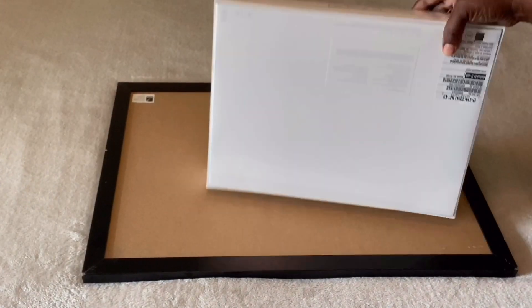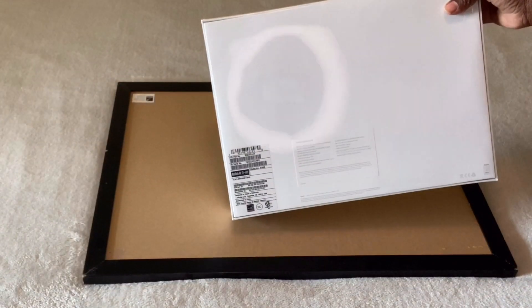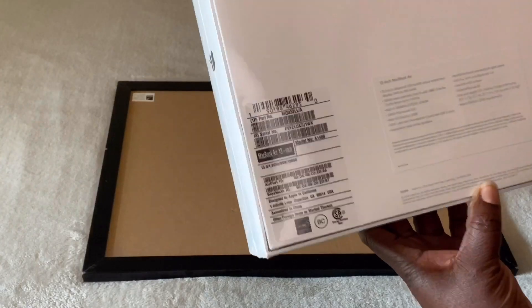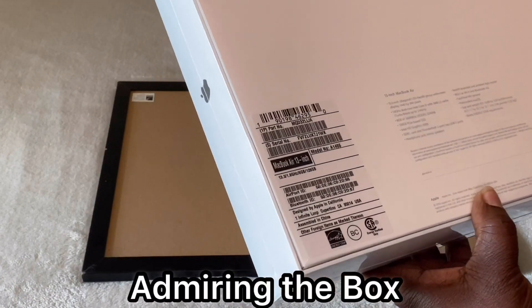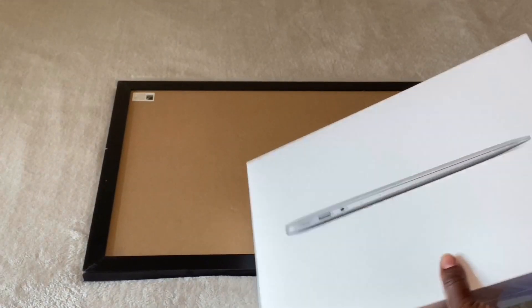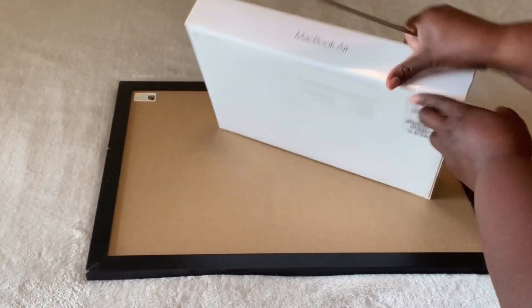It is so nice. This is my first MacBook ever. I do have an iPhone — I've had an iPhone for a couple of years now, so I don't use the iPhone. But I don't know how to use the MacBook, so I'm hoping it's not hard because I know it is a lot different.